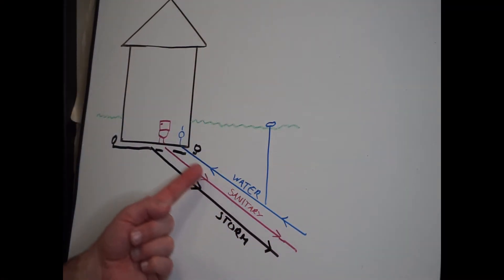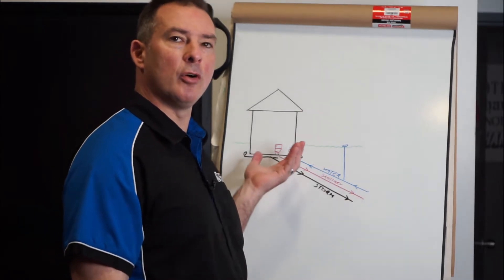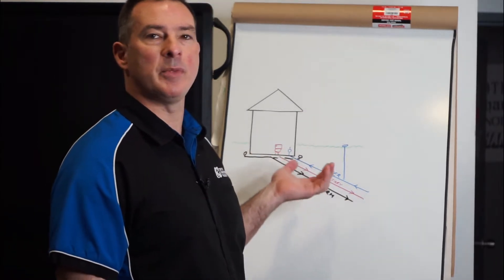We have our water line here — this brings the fresh, clean water supply from the city into your home. In a rural application, this would be from the well.